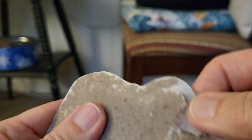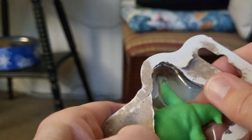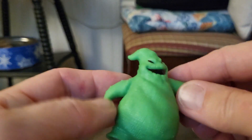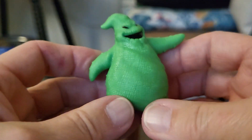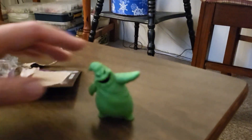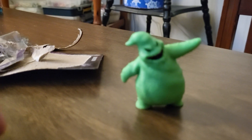Maybe I can just pop it out. There we go. Come on out of there, buddy. There we go. Oh, it's nice too. It's nice and heavy, heavy duty. I'm going to try to stand it. It does stand on its own. I'll put it on the end of the table so you guys can see. See, it does stand on its own.